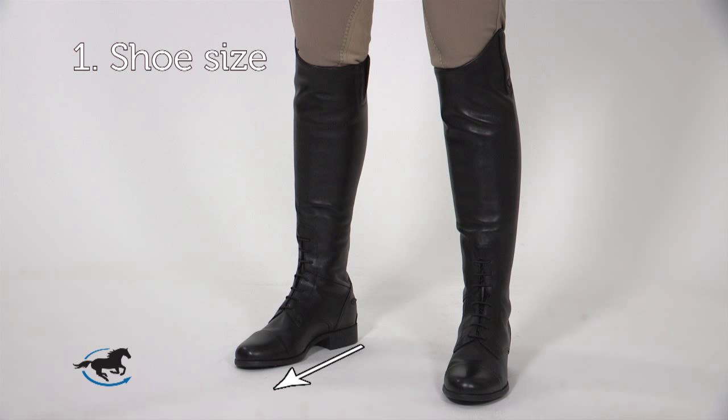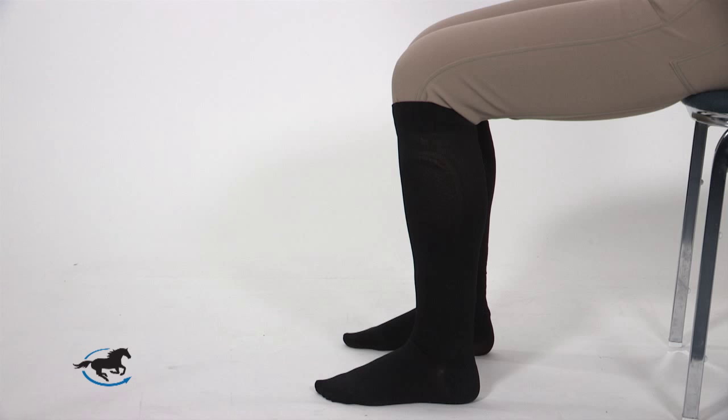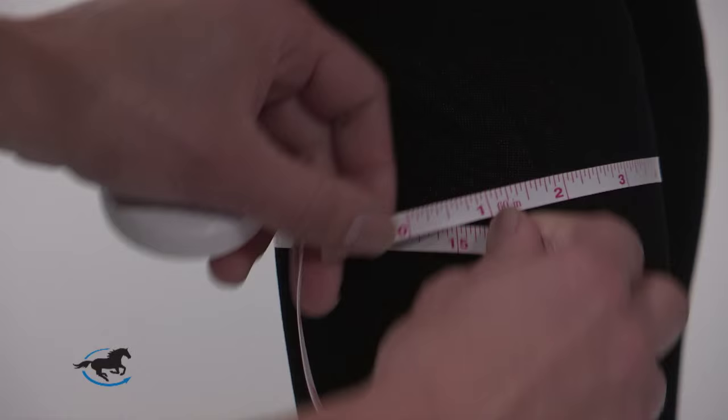Tall boots are measured in 3 ways: shoe size, calf width, and height from floor to knee. To measure your calf, sit down with your leg bent at a 90 degree angle and have your friend measure the widest part of your calf.